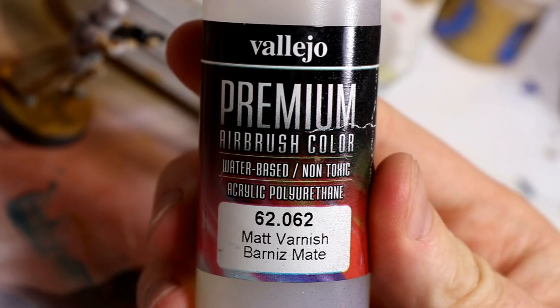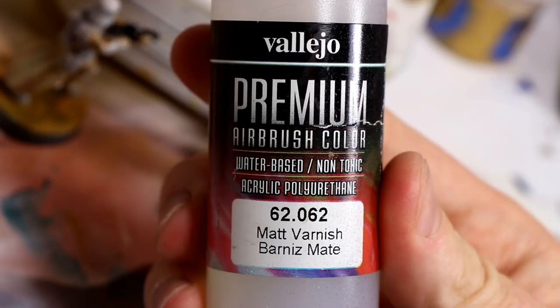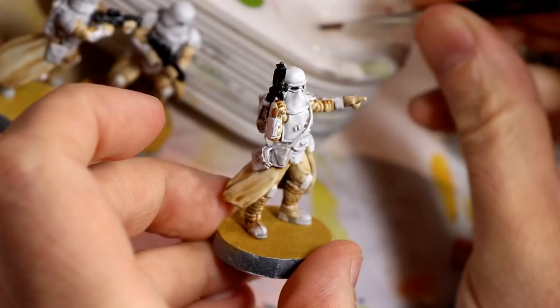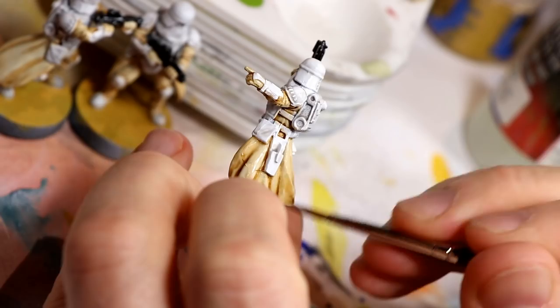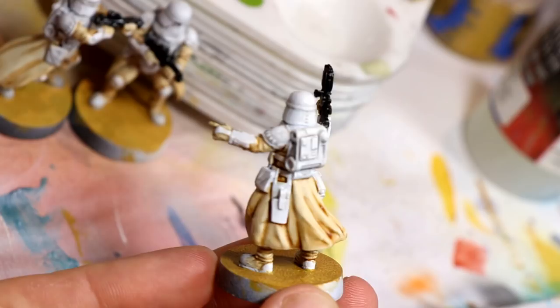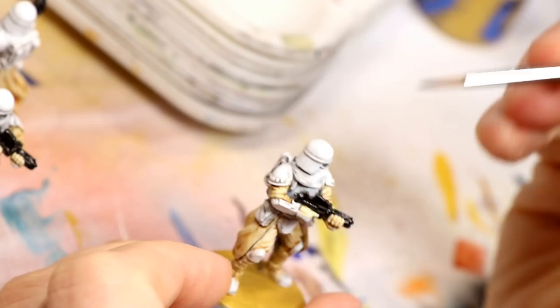For the next step, brush on matte varnish and apply it to all of the sepia-colored areas of the model. I also used it on the white cloth on the front of the face, which I don't think is meant to be shiny. The airbrush premium varnish can actually be hand-painted really nicely — it works perfectly. Here's what it looks like when dry: very nice and matte, it looks like cloth and not shiny plastic. The final step is the exact same thing but with gloss varnish — apply it to all the armor, the top of the helmet, the shoulder pads, and even the backpack. Once that gloss dries, you just need to do your base and you're done.